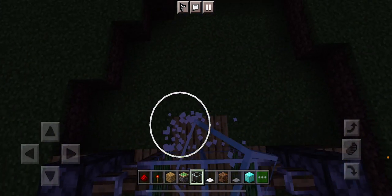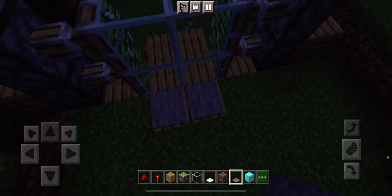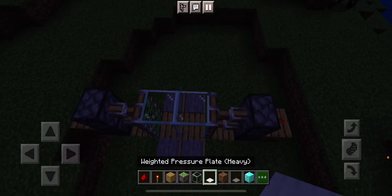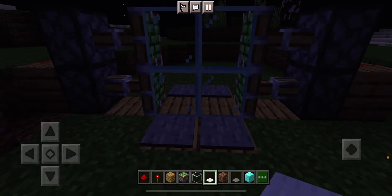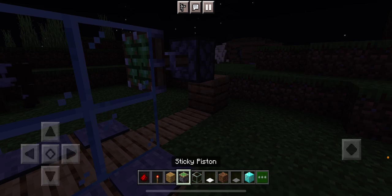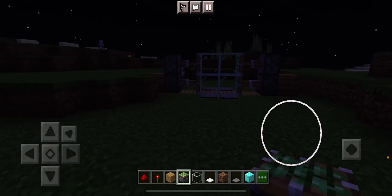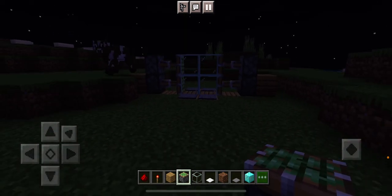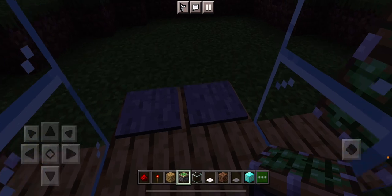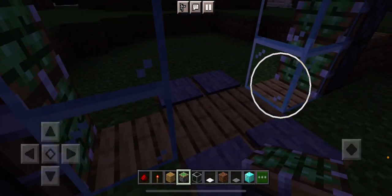I'm just giving you this as an example. You can use any type of pressure plate you want, except for the heavy weighted pressure plates. You can use whatever block you want, and do it two by two for this part. Put that there. Now it's finished — it's completely finished. Here is a little example of what it does. It opens up.